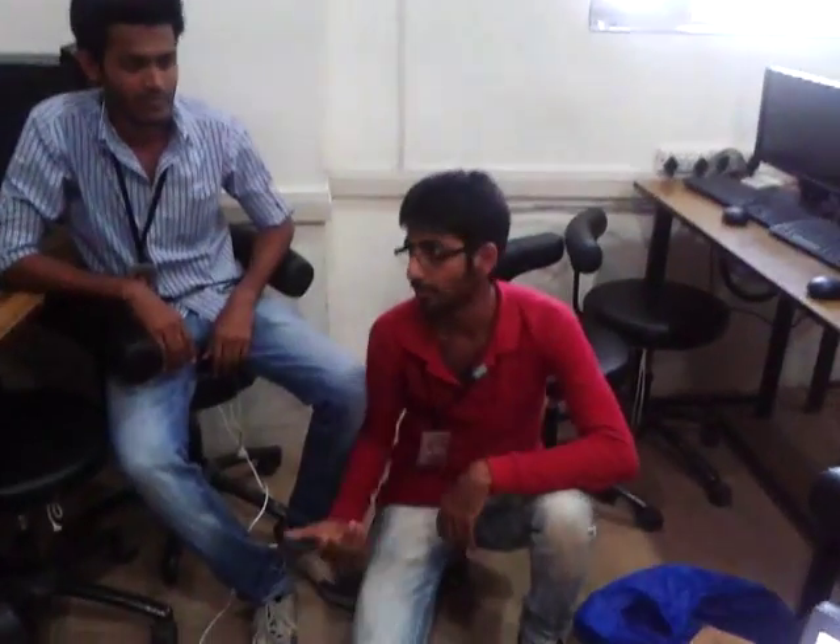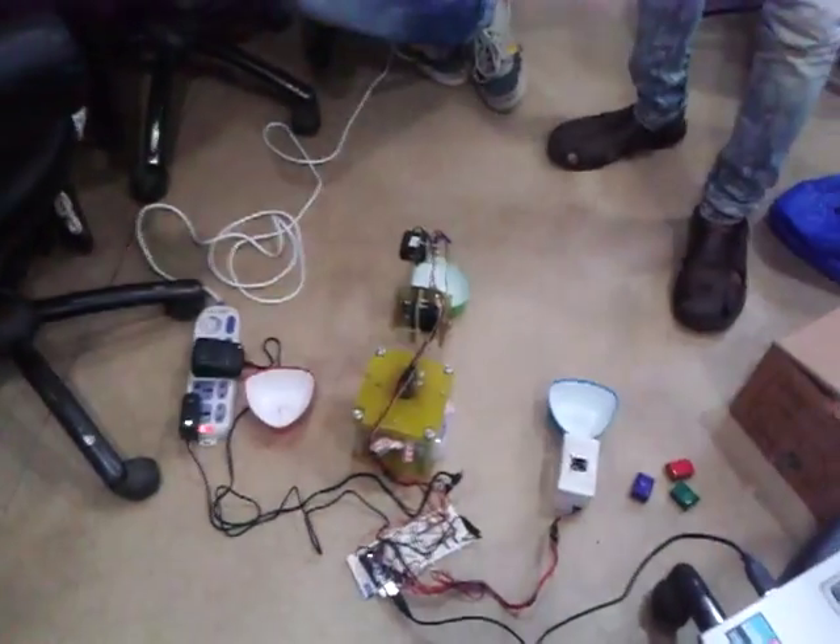Hi, this is Mohammed Murad Panjura and I am Indizwan Sheikh. Our project is Articulated Robotic Arm.